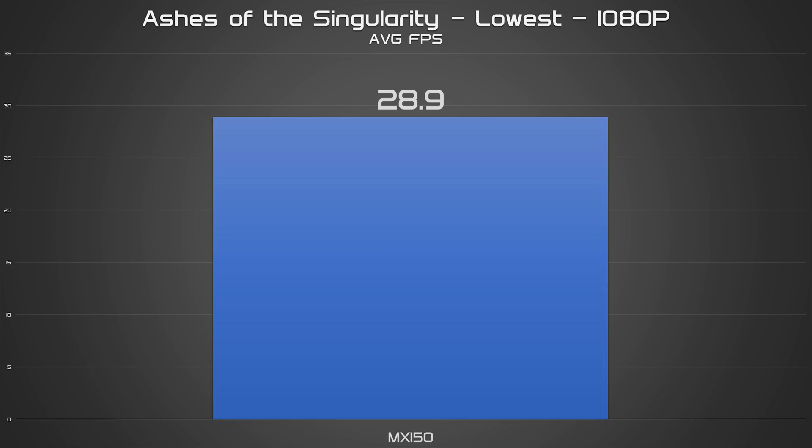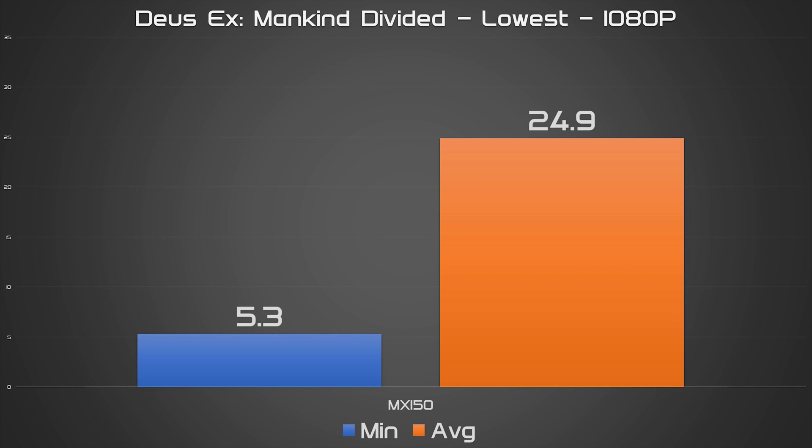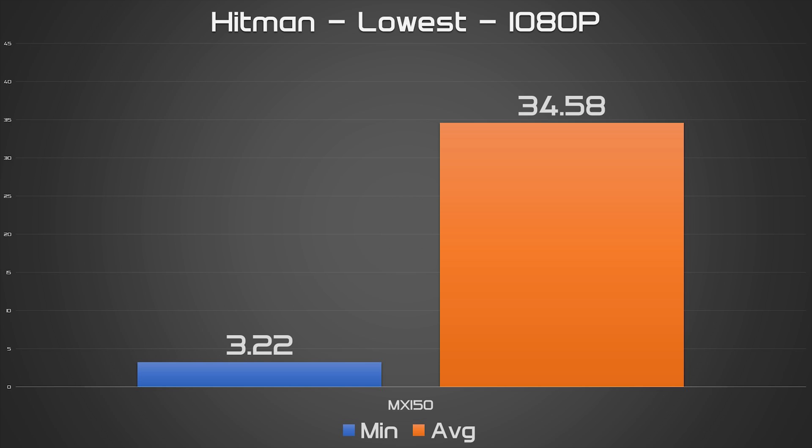What wasn't expected was just how well this unassuming little chip performs, especially compared to its desktop counterpart, the GT1030. Running at stock speeds, the MX150 performs admirably at 1080p and even hovers around the 60fps mark in a number of games after tweaking a few in-game settings. It also easily keeps up with the GT1030 and scores much higher than it in a number of benchmarks, thanks to its gratuitously high core clock.